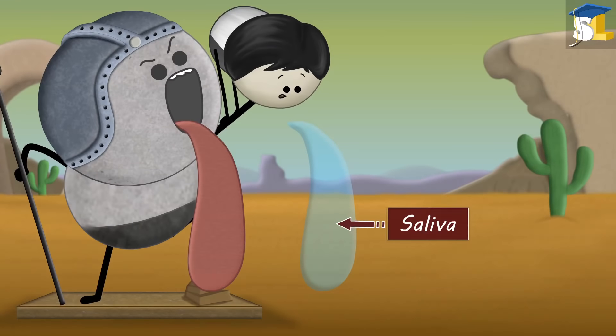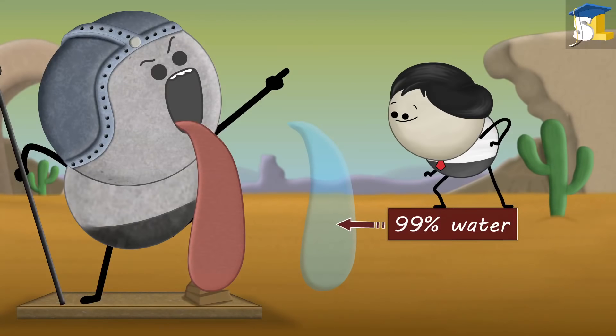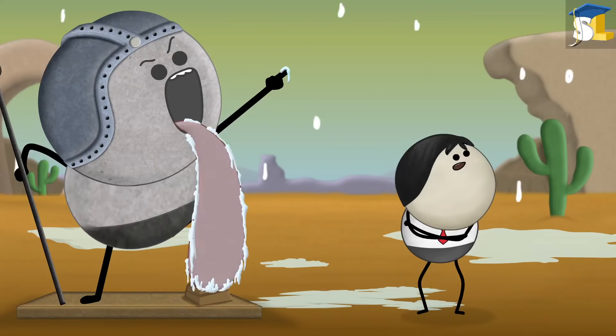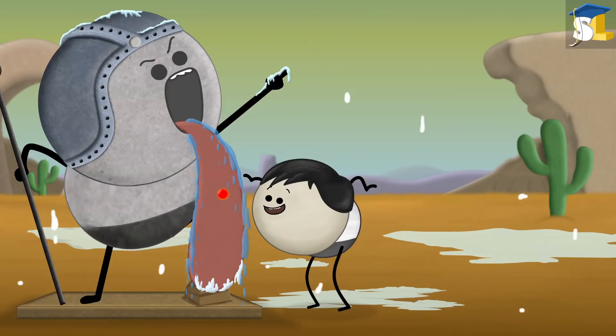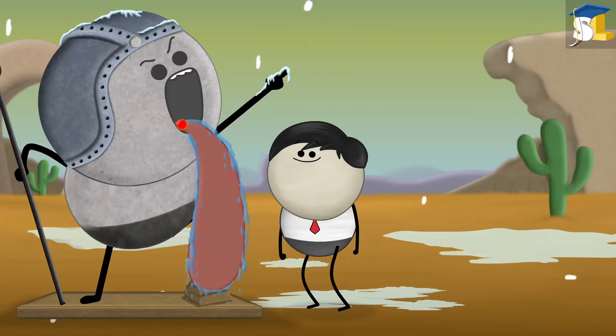Our tongue is always covered with saliva, which is about 99% water. During cold weather, heat from our warm blood is regularly supplied to our tongue, preventing the saliva from freezing.